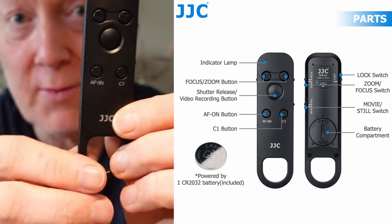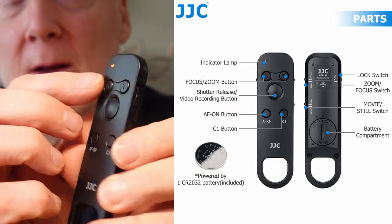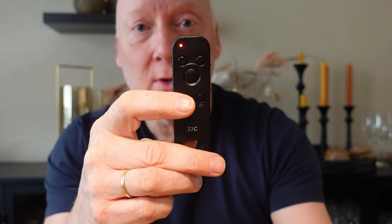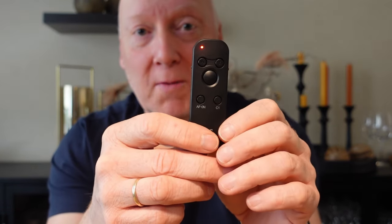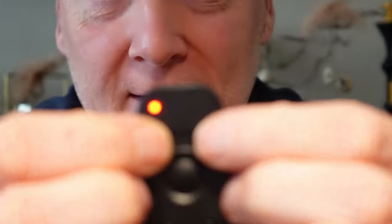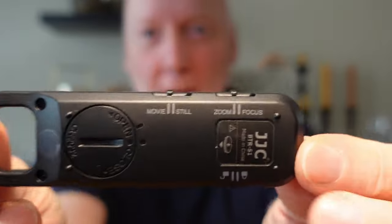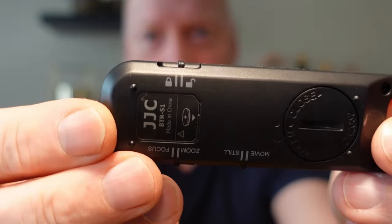I'm using it on this camera which also is a Sony ZV1. This one has a red diode, which is the same one as on the camera when you're recording. So as long as the camera is recording, the diode will light up red. When I press stop it will shut off. Very nice. You have zoom buttons, and you have some buttons on the side and a lock button.